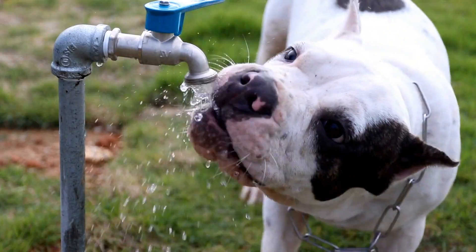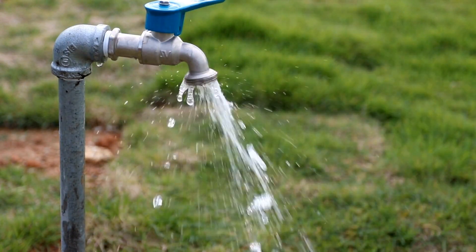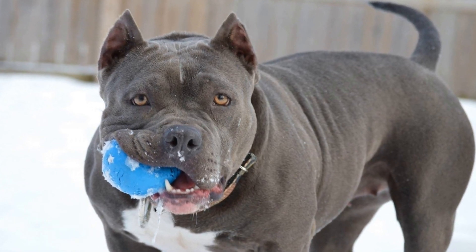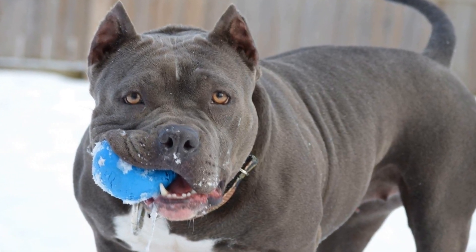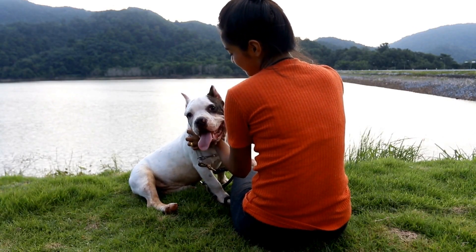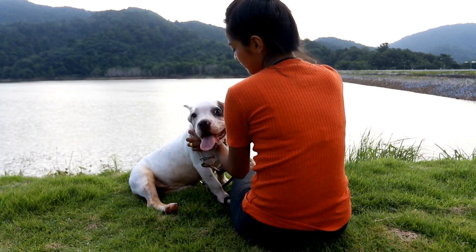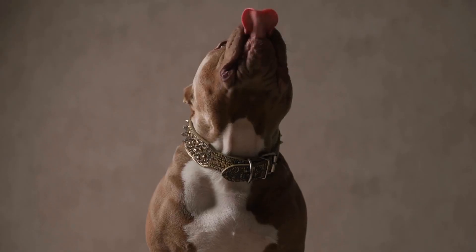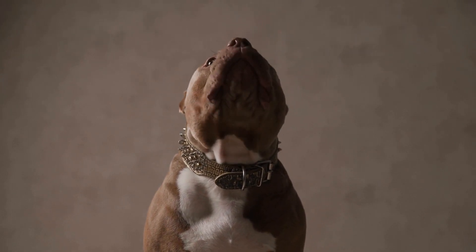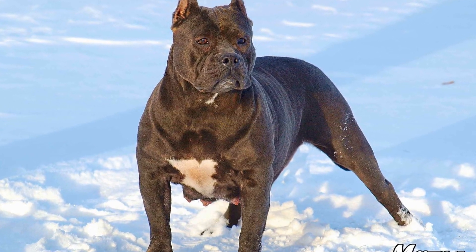Eight: Be a responsible owner. As a new owner of an American Bully puppy, it's essential to be a responsible caretaker. Ensure your puppy gets regular exercise, proper nutrition, and socialization. Provide them with plenty of love, attention, and mental stimulation. Keep up with their vaccinations and health checkups. Be aware of breed-specific traits and any potential health issues that may arise. Don't forget to provide them with a loving and safe environment that's free from any harm.